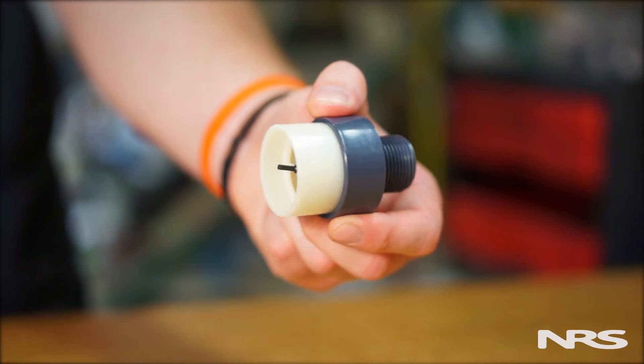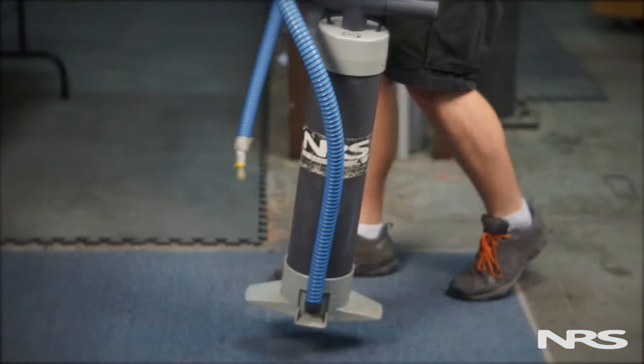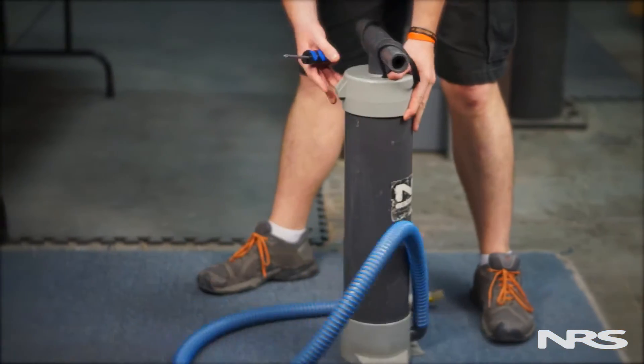Check valves prevent air from flowing out of your boat and back through the pump. If your pump's check valve is jammed, you may want to replace or disable it.